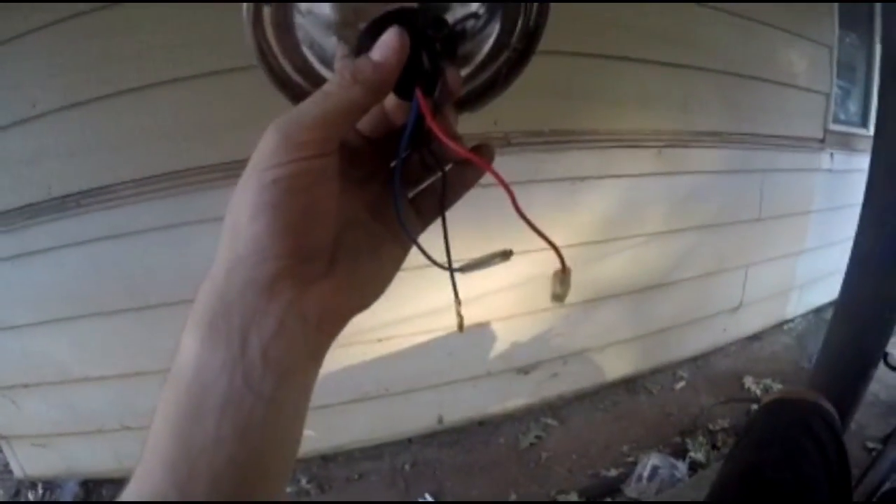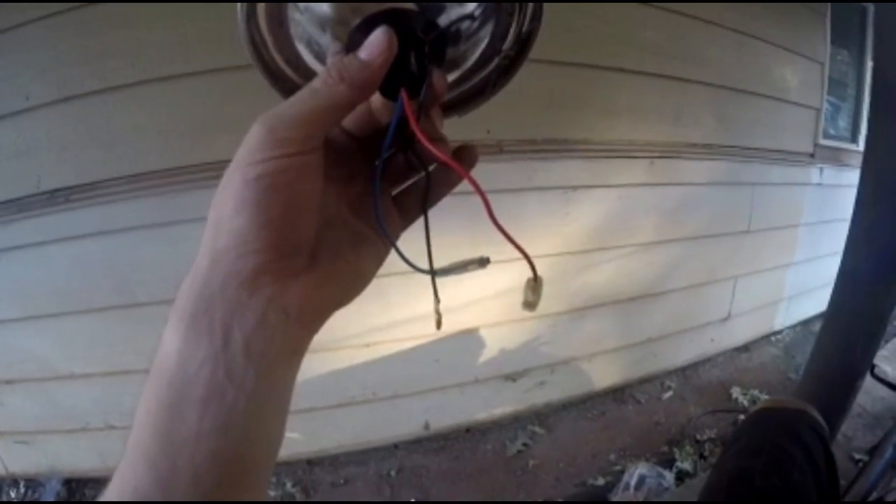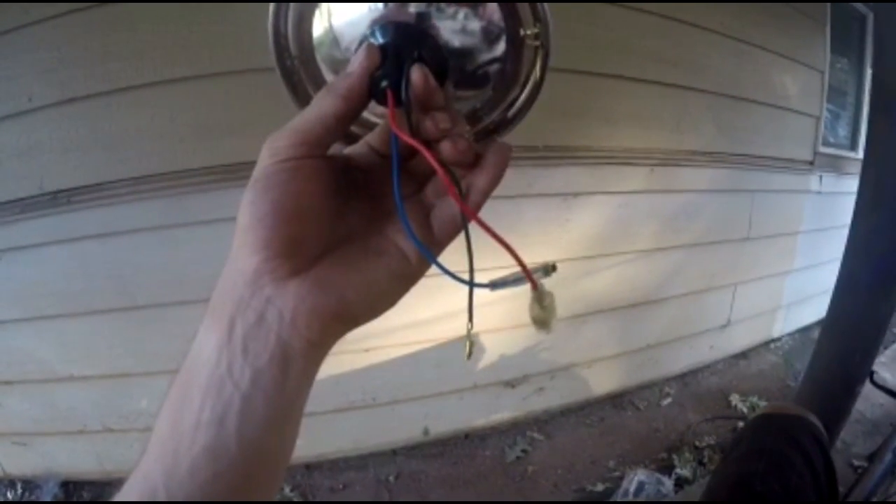Just note that the wire colors can be different inside the bike. There was a blue one, a white one, and a green one in the original, and now the new headlight has got black, red, and blue. So I'll have to find out how that hooks up — not quite sure yet, we'll see.